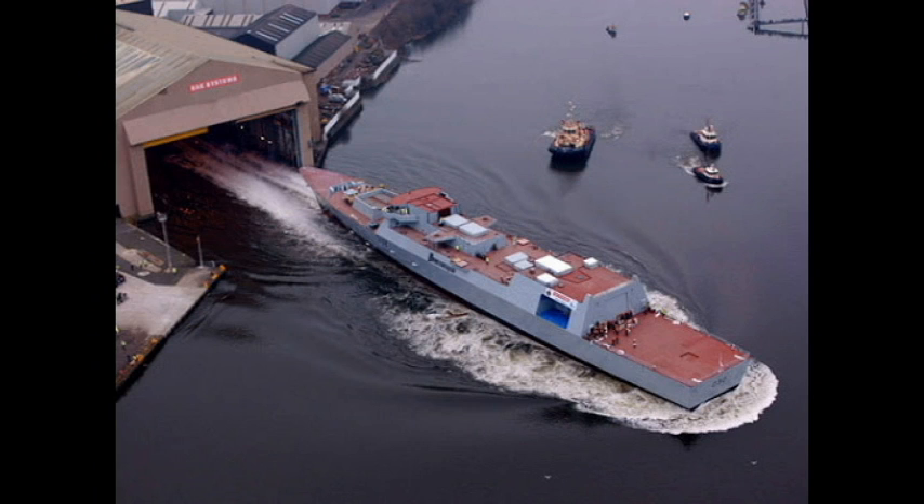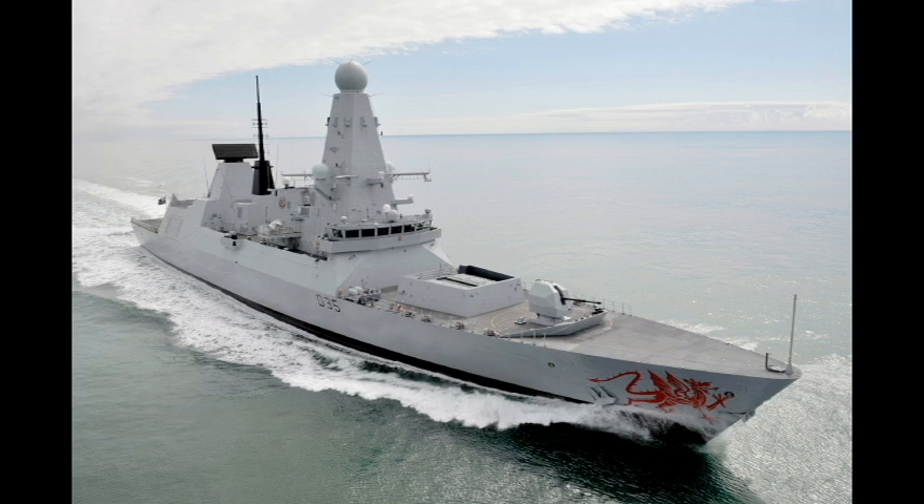For HMS Daring, block Alpha was assembled at Govan and moved to Scotstoun where it was mated with blocks Bravo and Charlie, already fitted with the gas turbines. The bow section — Echo and Foxtrot — was mated in Portsmouth and taken by large barge to Scotstoun as the final blocks to be attached. The hull was then launched into the Clyde and towed to Scotstoun dry dock where the masts and funnels were fitted. The masts were partially outfitted beforehand — for example, mast 4/1045 was sent to TALUS to be fitted with the radar equipment. Once complete, the remaining equipment was fitted: radar arrays, battery-mounted sonar, propellers, missile equipment, and the 4.5-inch gun.